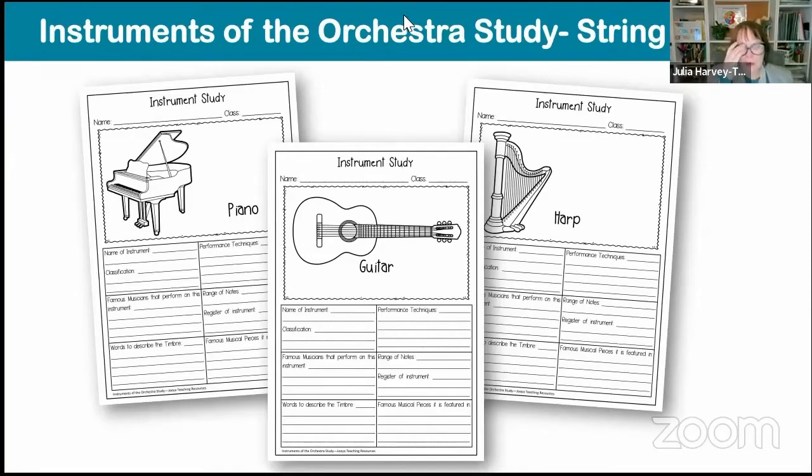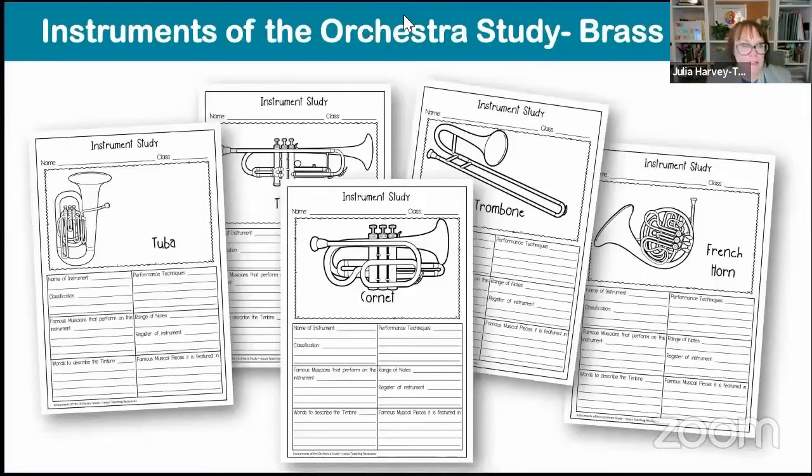Some people classify the piano differently — is it part of the percussion family or part of the string family? That's a good discussion piece we can talk about another time. Then of course we've got the instruments from the brass family: the trumpet, the trombone, the French horn, the tuba and the cornet, which is a smaller version of the trumpet.